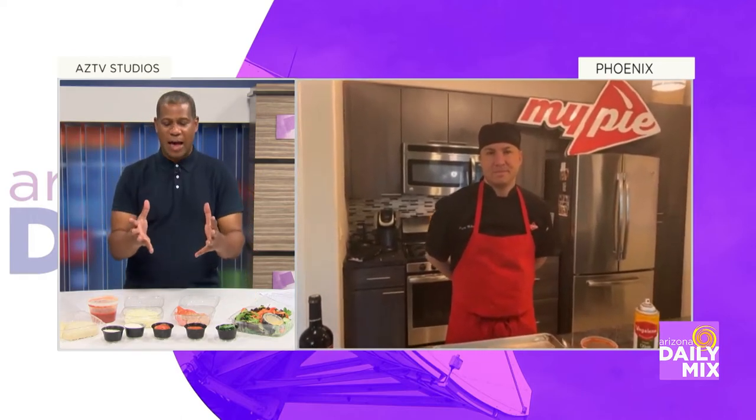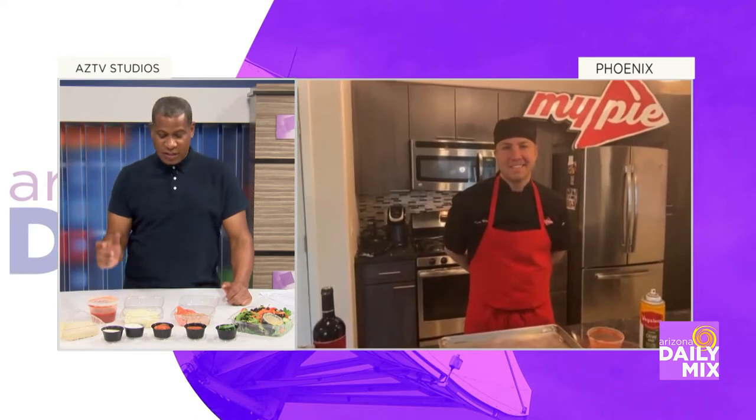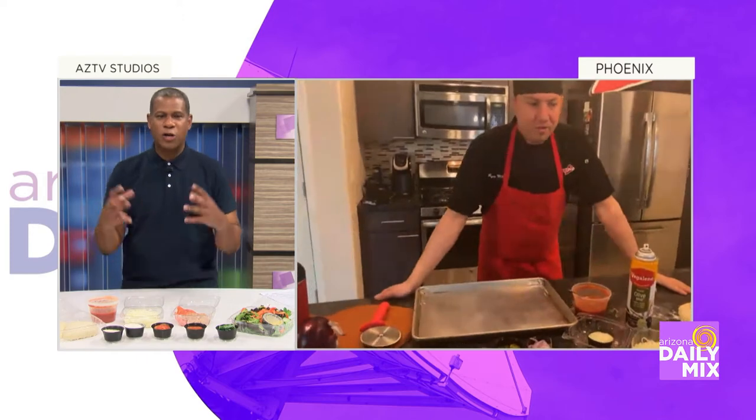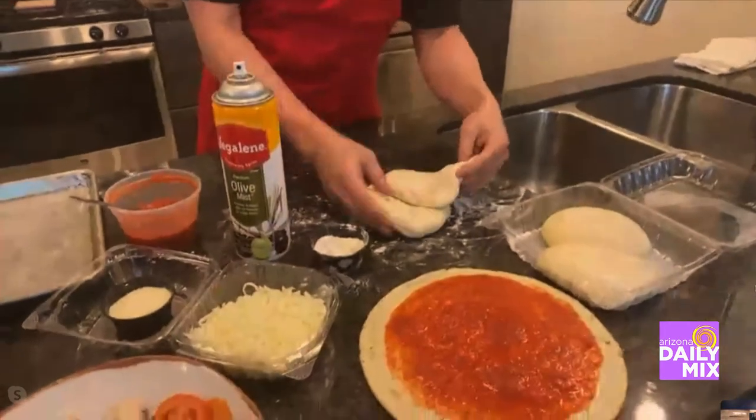You guys do such a good job. Now I can, right? Absolutely — MyPie take and bake. So let's talk about this. How does this work? Do I just come in, grab it, and go, or do you give me instructions? We set you up with dough, sauce, cheese, and your favorite toppings. We've got a couple different dough options: we have gluten-free or cauliflower, and we also do our house-made white dough.